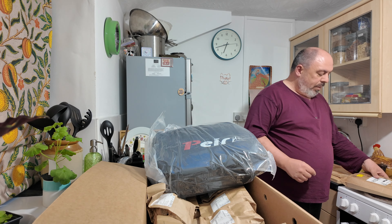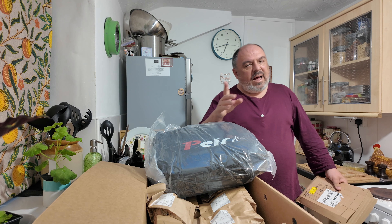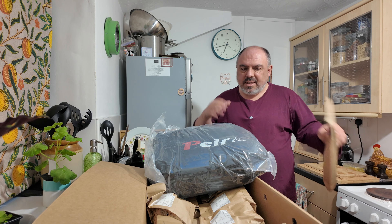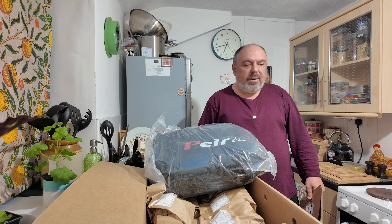Let's tidy up — looks like a bomb's dropped again. With a small house, you've always got to keep on top of the cleaning and keep the place clear.